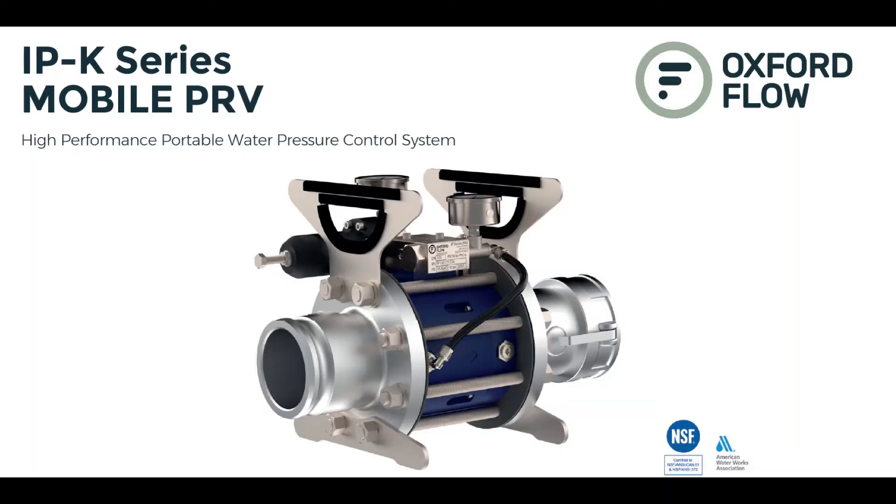Hi water distributors. This is Isaac from Portable Pipeline Systems. I've got another video for you today. Do you have high pressure water systems? That's the question for this video, and you might want to watch this video if you do.